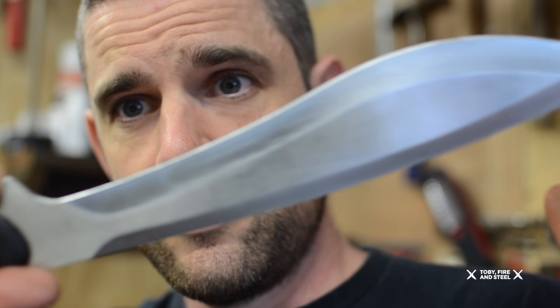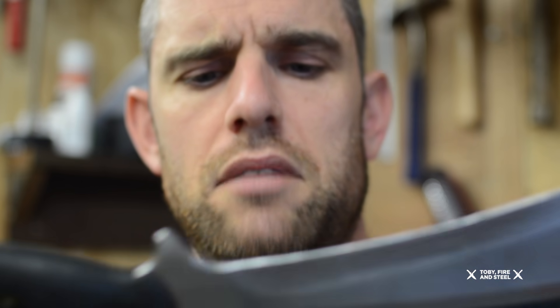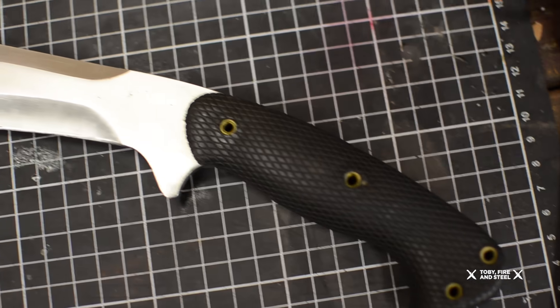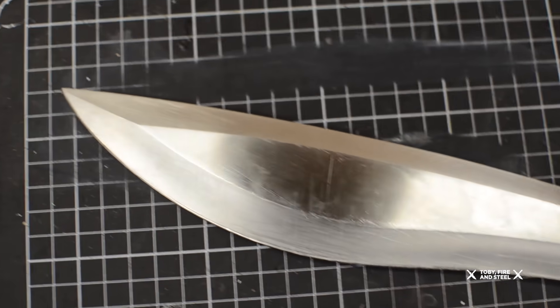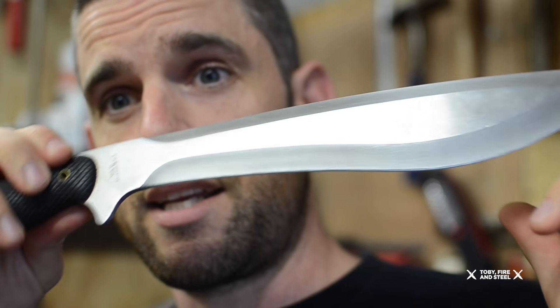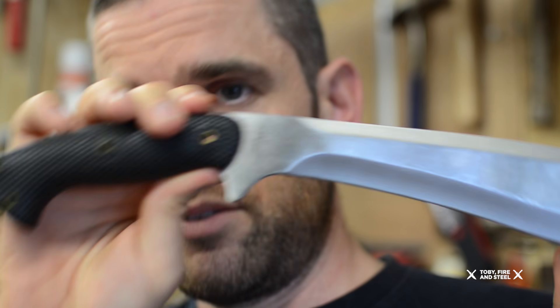I actually had someone deliver me this beast of a thing — dropped it off at my front door and wants a new handle on it. It's got a rubberized handle, made in Taiwan or something, and it's like the bluntest thing I've ever played with. He is a knife collector and uses this thing when he goes bush, so that's probably why it's so blunt. I'm going to put a new handle on it. I kind of like the design, so I think I'll be making a couple of these myself out of carbon steel, probably out of 6mm carbon or something.